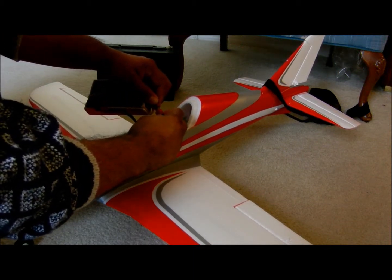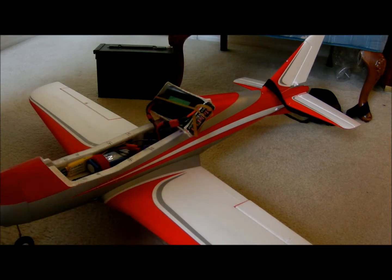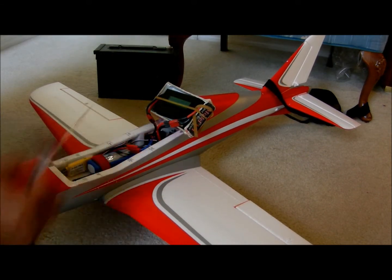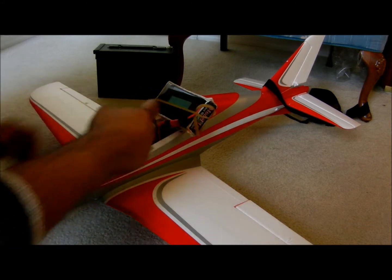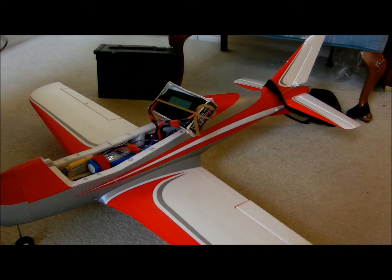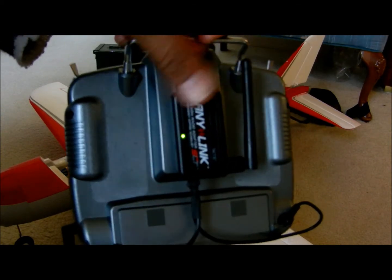Hello guys and gals. Got the adapter cable here. As you can see, red light means go. It's measuring 12.5 volts — that's my wattmeter — and we got the anti-link all in a green light.